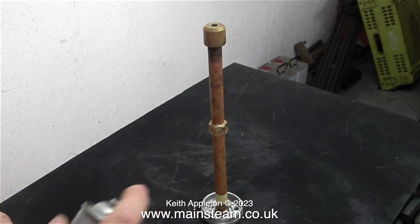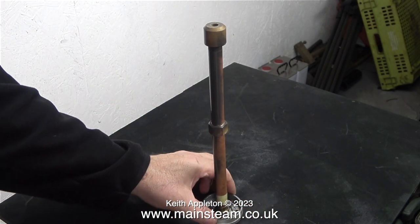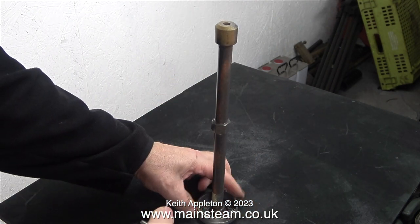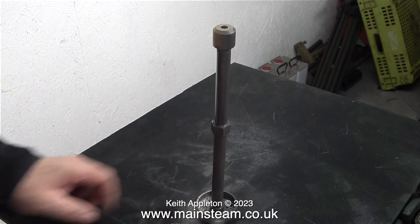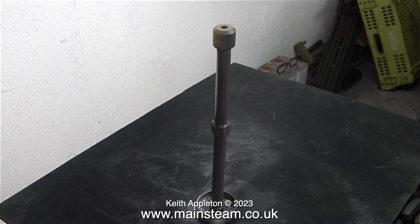After shaking the can of etching primer for a few minutes, it's time to start. By fitting a long bolt on top of this small tripod part, it allows me to rotate the blast pipe so I can paint it all the way around. I give it one coat all the way around, closely followed by a second coat all the way around again. I'm careful not to apply too much paint, because I don't want it to run or drip. I'll leave this to dry overnight, then apply the top coat tomorrow.